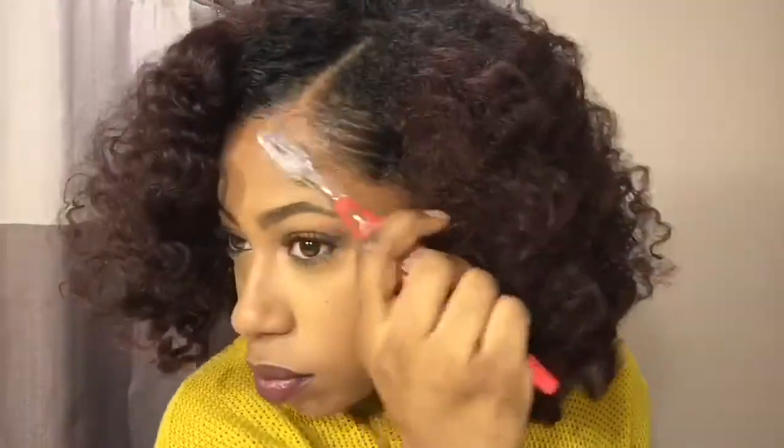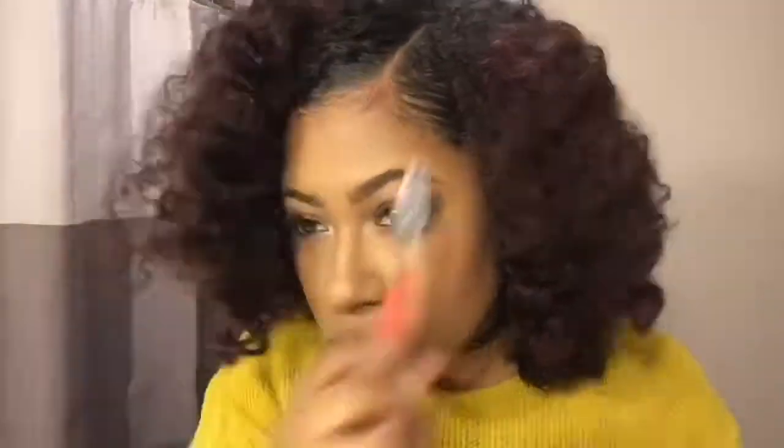Now I'm taking my Eco Styler gel to smooth down my edges, and then I'm taking my edge control to make sure my edges stay slick. I'm using my broad bristle brush to smooth it and my toothbrush to slick down my baby hairs. I just continue to fluff, and then you're all set.